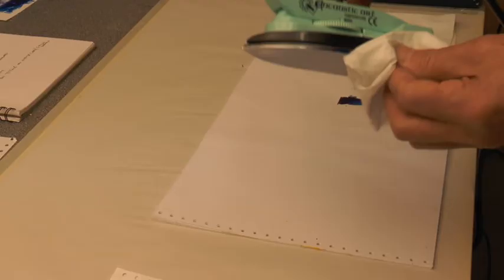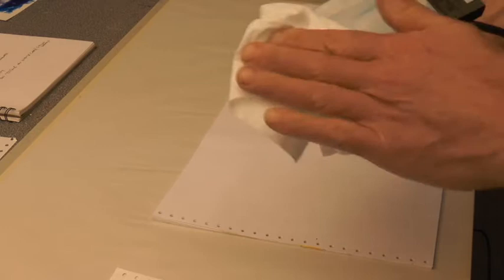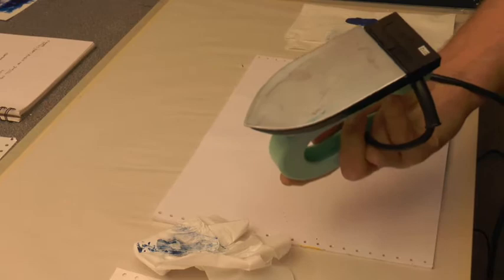Just divide it off and you can actually see the first end result — this is the basis. Now cleaning with a piece of tissue, using a bit of clear wax to help wash the iron perfectly clean along with the tissue.